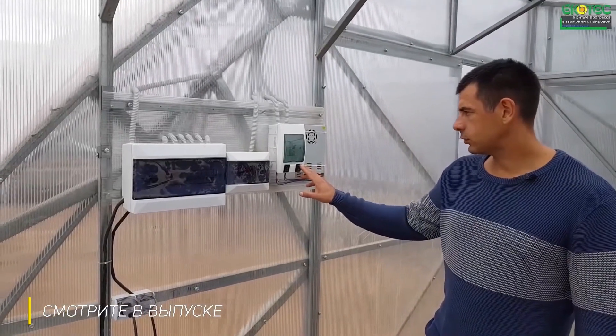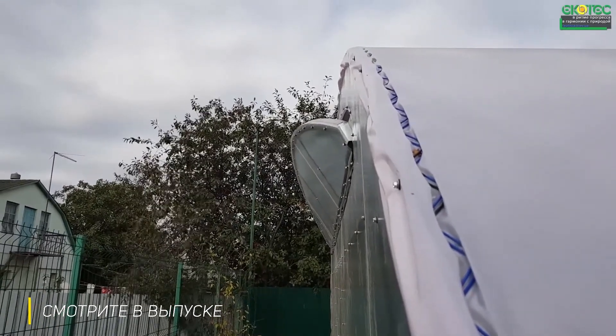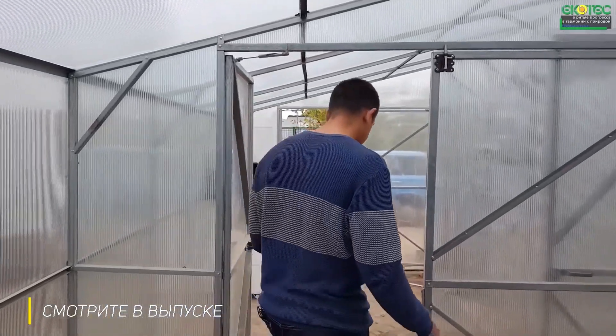When we enter the greenhouse, we first enter the vestibule. The vestibule opens with one button. Press the button, it opens; press the button, it closes. Let's go into the greenhouse and I'll tell you how the system works.